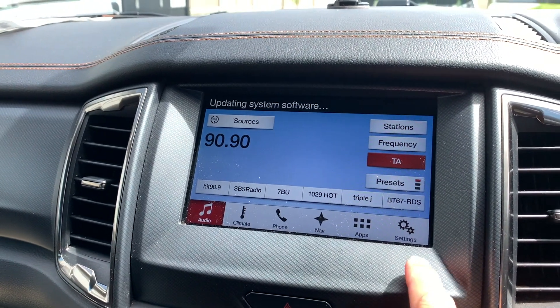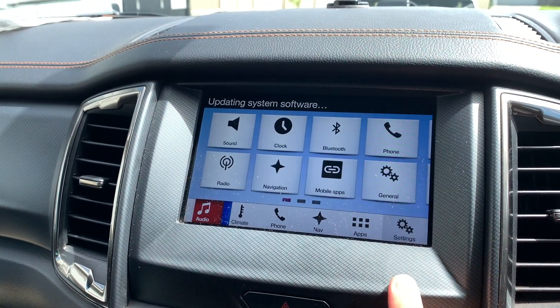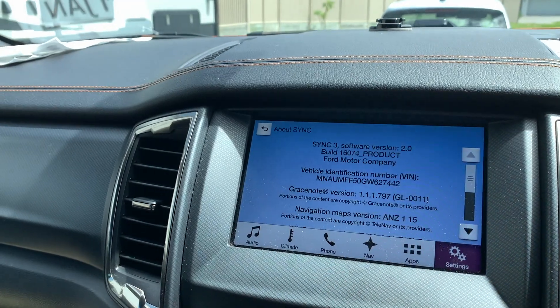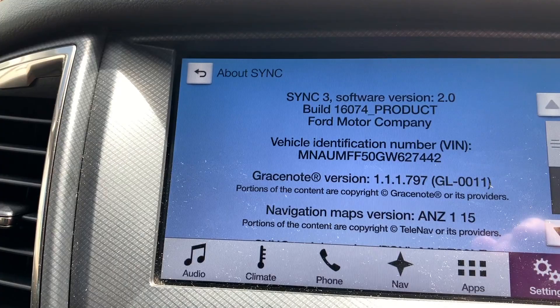I'll just prove what version I'm actually on. If you want to see what version you've got, just go to Settings, then General, then scroll down to About Sync. And there you have it — SYNC 3 Software Version 2.0.